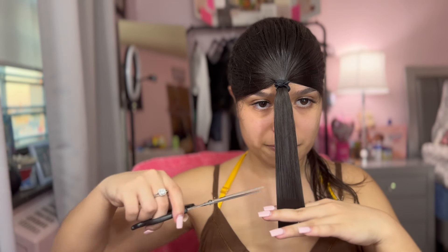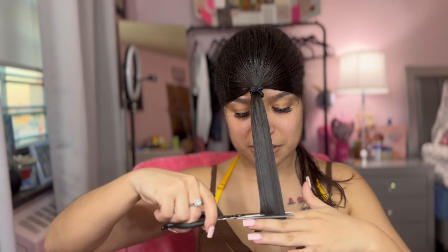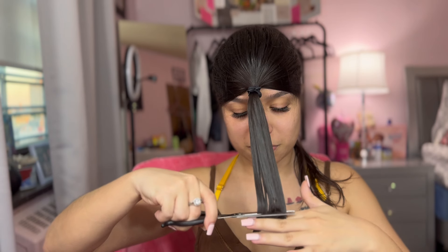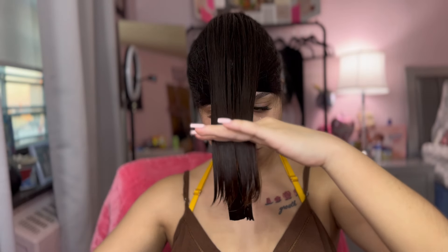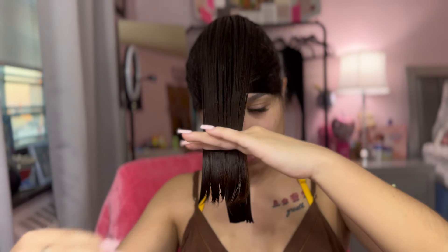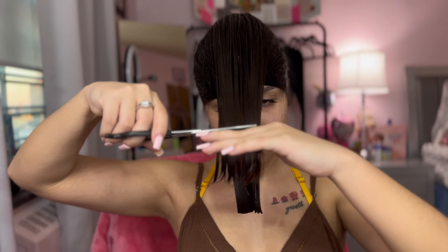I feel like I want to cut more but I'm scared. Maybe just a bit more. I did it — it's gonna be short, y'all. Whoa, now it's a little under my face. Should I cut more? He said about the same amount — maybe like right here. We don't want to cut too much now.